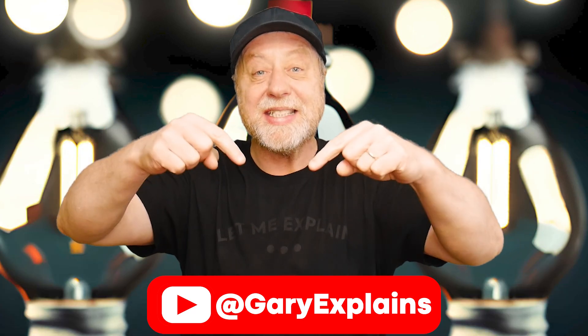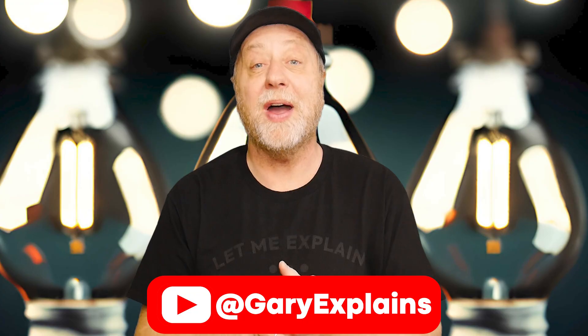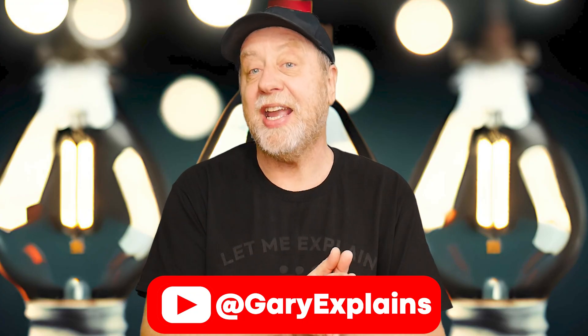Hello there, my name is Gary Simms and this is Gary Explains. For the longest time, I've wanted to do a video on Bluetooth Mesh. And now that I have the Thingy 53 — I do hope you've had a chance to watch my introductory video to it — I'm able to do a video about Bluetooth Mesh that includes an actual demo, which of course makes things a whole bunch more interesting. So if you want to find out more, please let me explain.